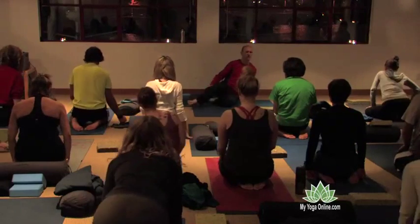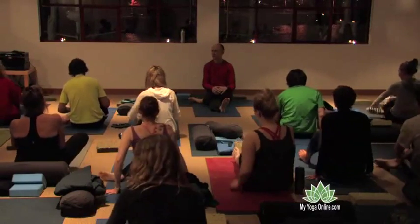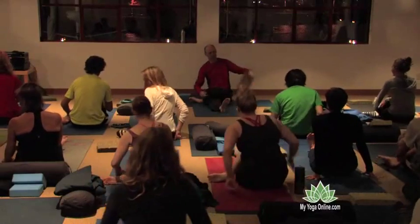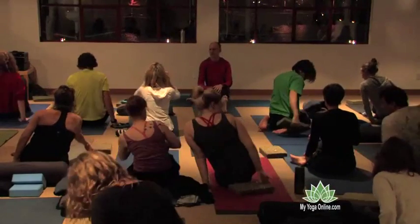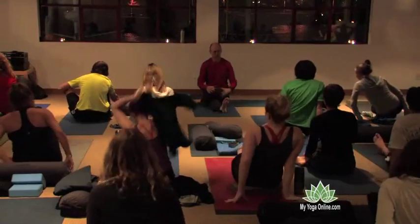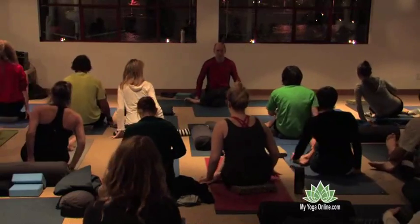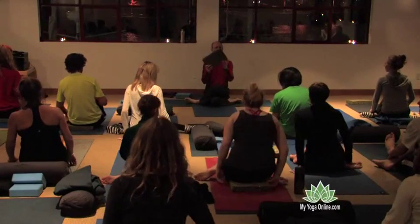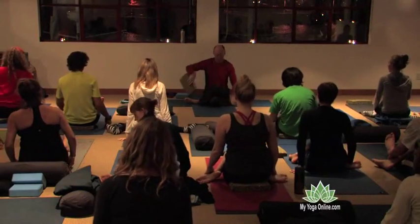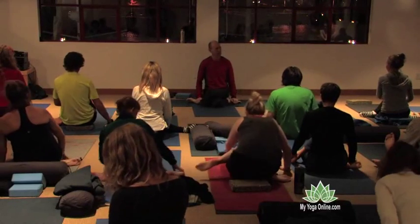From here, we're going to slide onto our right buttock, straighten the left leg, and bring the right foot across. This is known as half shoelace. For some of you, this is going to be your pose. I invite some people to sit up on a cushion. Track one students can just stay here. Track two students who have a little more flexibility in the hips — and this won't bother the knee — bend that left leg and bring that foot in as well. A nice way to use a foam block cushion is to rotate it at 45 degrees, giving you a nice line for both legs.